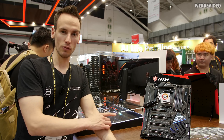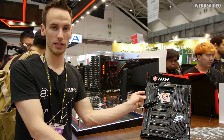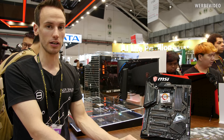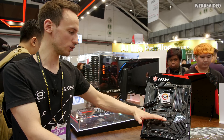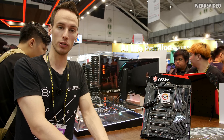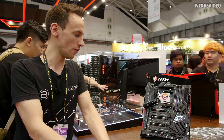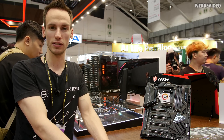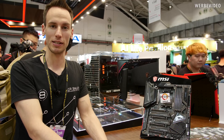The MSI Godlike is bundled with an additional network card — it already has two Ethernet ports but comes with an extra network card on top. It also comes with an M.2 extender card that can carry two additional M.2 drives at PCI Express Gen 4. That's it for the MSI X570 lineup here from Computex 2019. I hope you enjoyed this video — see you next time.